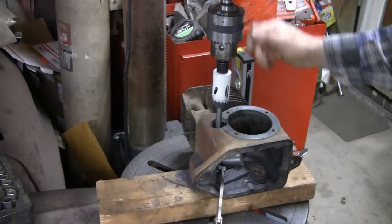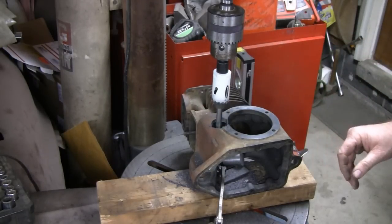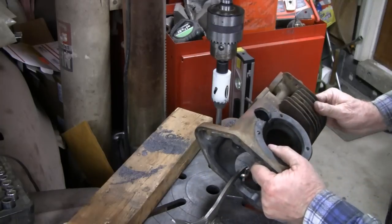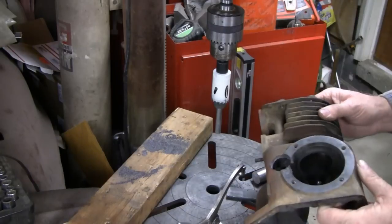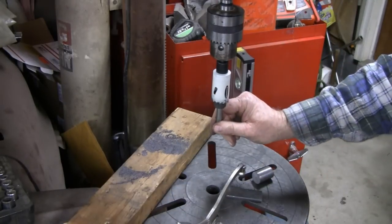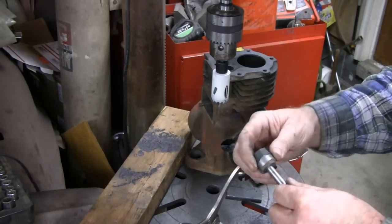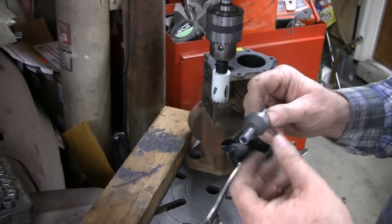It actually cut quite nicely - look at it, it's a little warm. Okay, that's perfect, that's just what we want. Probably going to clean the ends off here so we can get our cam in and it'll be easy. Here's our bushing, here's the piece that we want to cut out - pretty cool, huh? That's our little lathe - we made that little bushing on our little lathe.